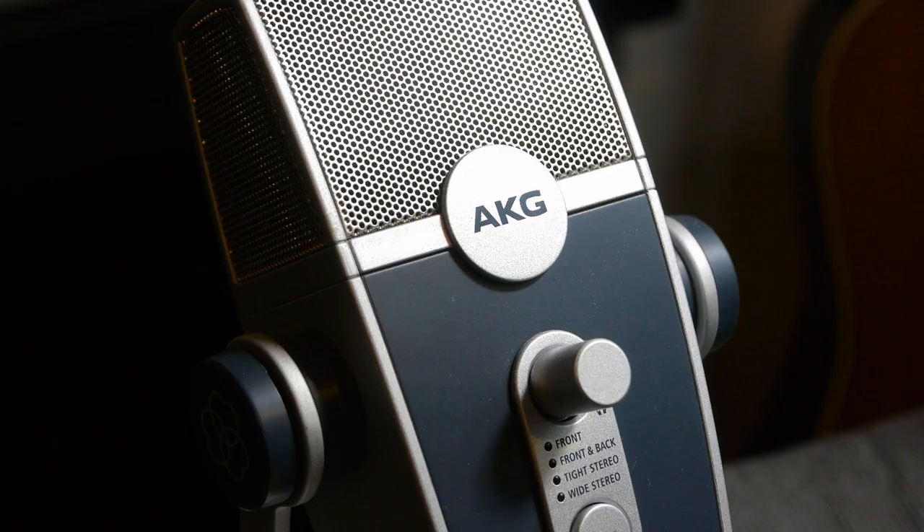The USB mic — that's what I'm using to record the sound for this video. This one's an AKG Lyra. They've come on a lot in the last few years. They didn't used to sound great, but they do sound a lot better now. You'll see them used for podcasting and other stuff. They don't really have a live use, but they can have a kind of studio use in that if you have a USB mic and a laptop and a cable, then you've got a tiny, very mobile recording setup — and I think they're absolutely brilliant for that.